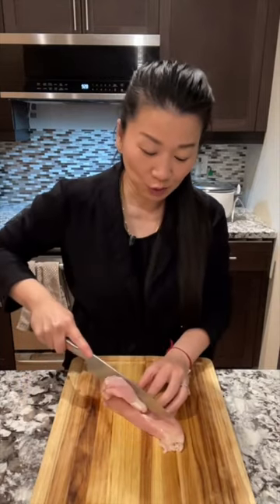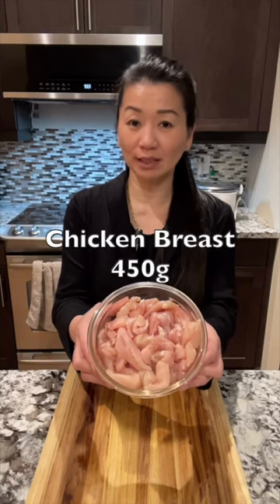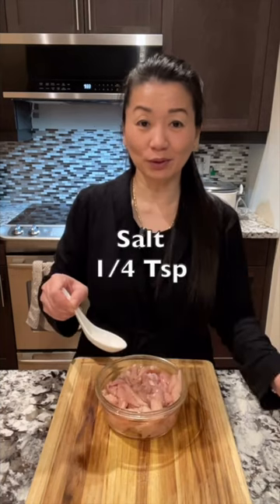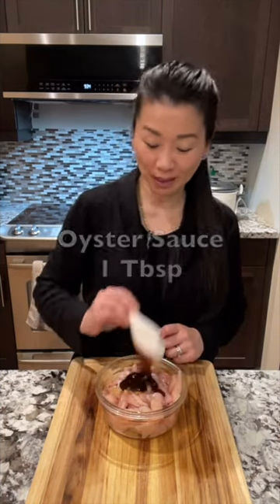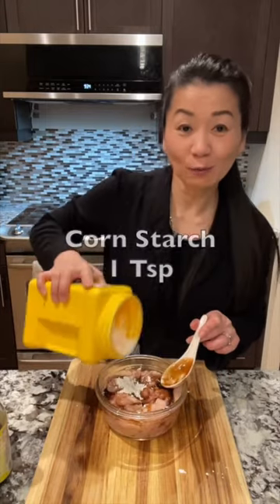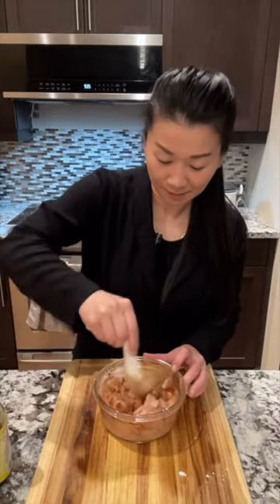Chicken breast, cut into strips and thin slices. Thin sliced chicken breast, one pound: quarter teaspoon of salt, half teaspoon brown sugar, one tablespoon of oyster sauce, one tablespoon of sesame oil, and one teaspoon of cornstarch. Mix well and set aside.